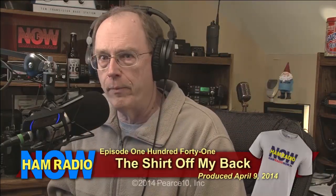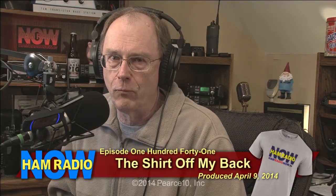Hey everybody. Ham Radio Now, episode 141.